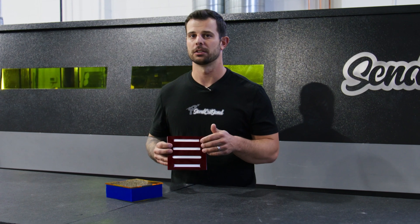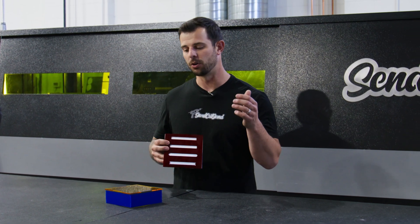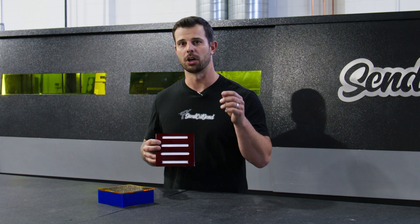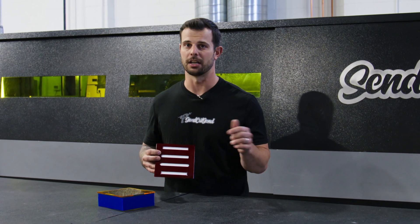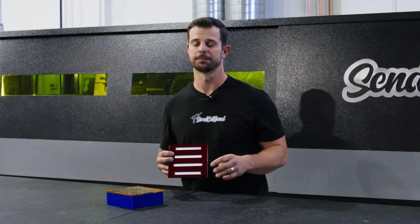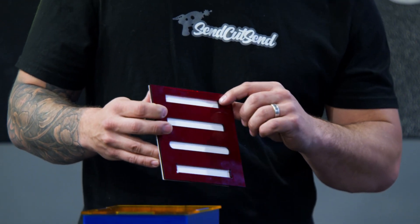But as you're designing this, it's important to remember a couple of things with regard to the slot design. Anytime you put a hole in a part, you're introducing a new area in which the part is weak. If it's prone to high vibration or a lot of stress, you might see cracking in the corners of a slot, especially a square type of shape.